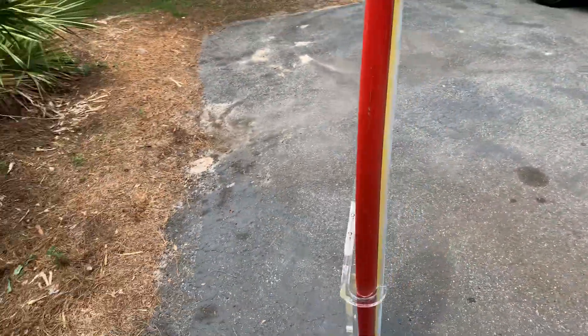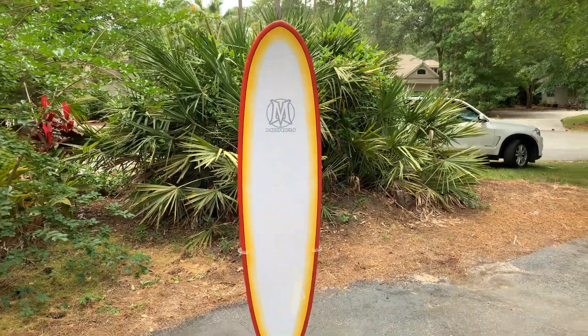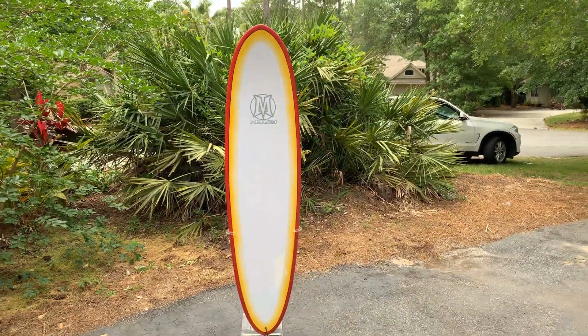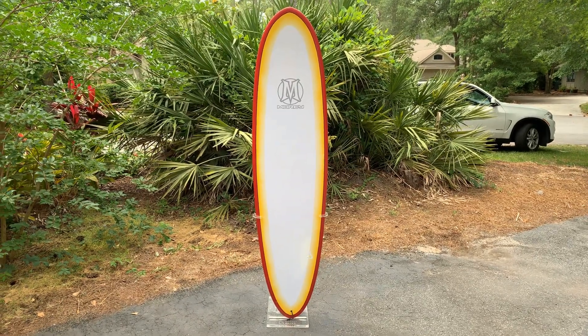This is a great board for the waves we get here in South Carolina. You'll have a ton of fun on this whether you're learning to shred or you've been shredding for a long time. This thing is tons of fun.